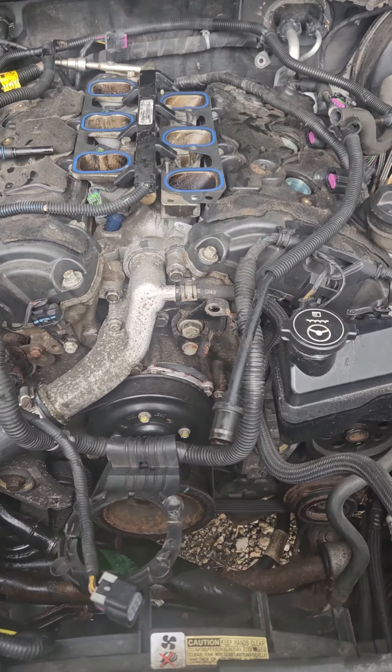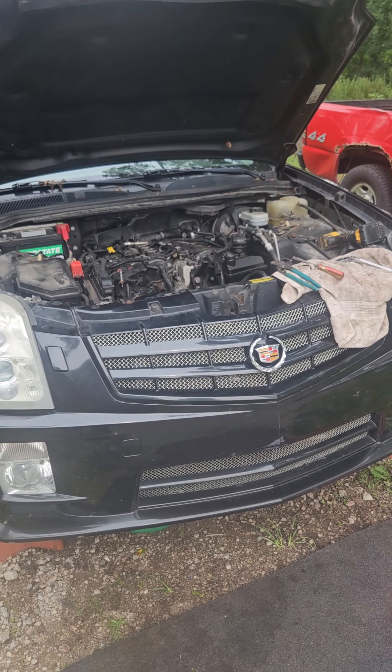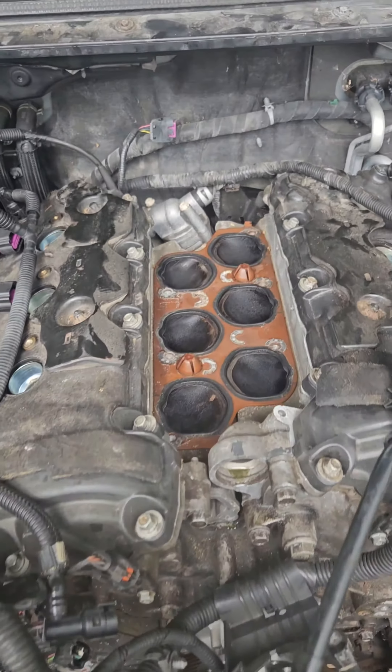We're tearing into it — got the upper intake off, going to get the lower intake, pull the valve covers, and then the front timing cover, along with the water pump, belts, and all that. Get into that engine and see what happened. Stay tuned for the Cadillac timing chain revamp. Subscribe to Lon's Rods and hit that like button.